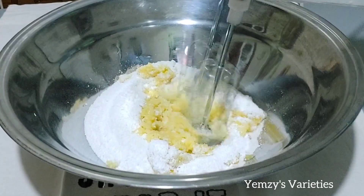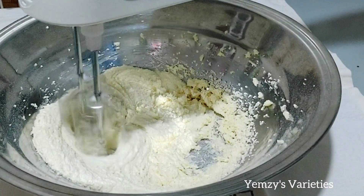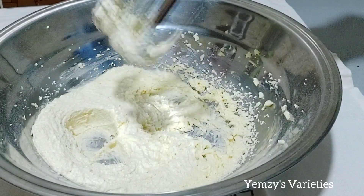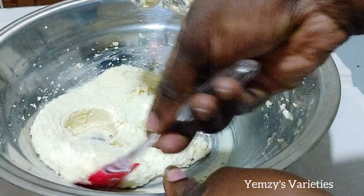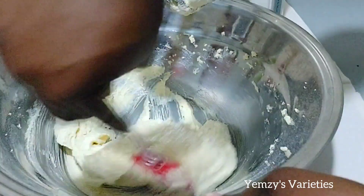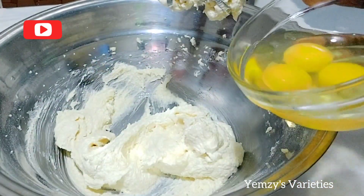Mix until it is very creamy. Once you are done with that, just go ahead and scrape the sides just like so. See how creamy it is — make sure you whisk until it is very creamy.